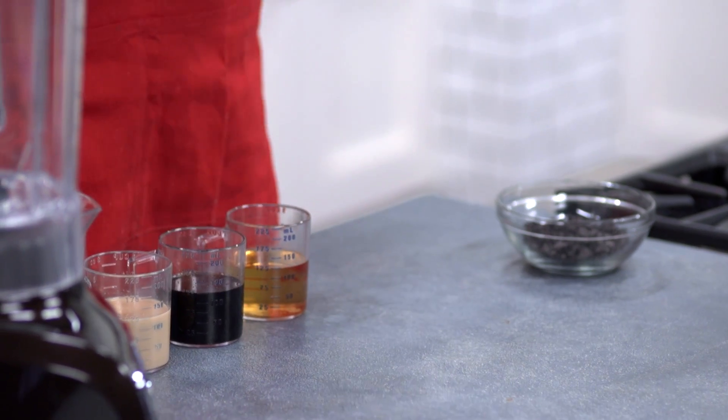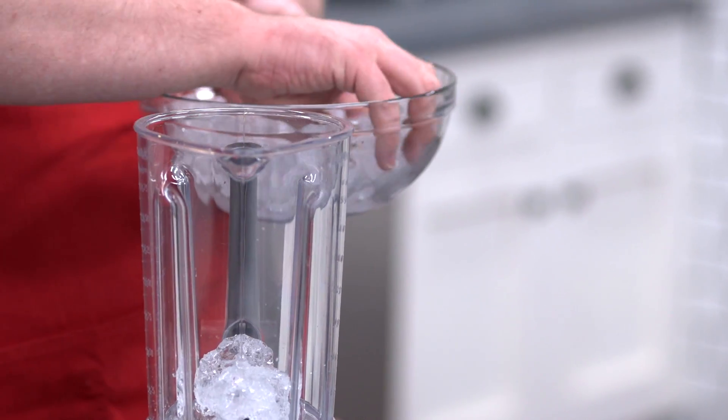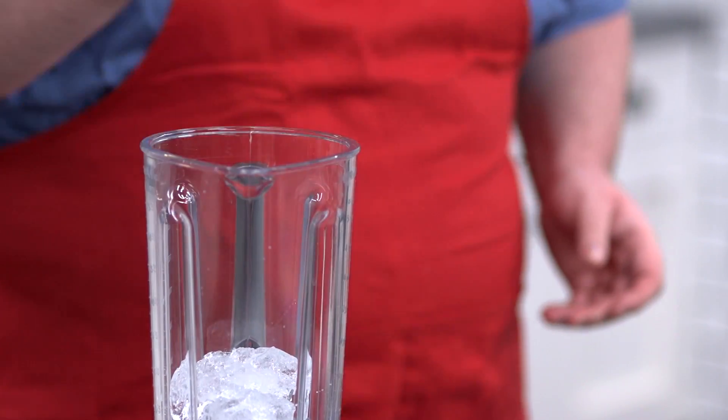Let's get blending. First things first, we need some ice — about 12 ice cubes roughly, but I'm just using some roughly crushed ice.